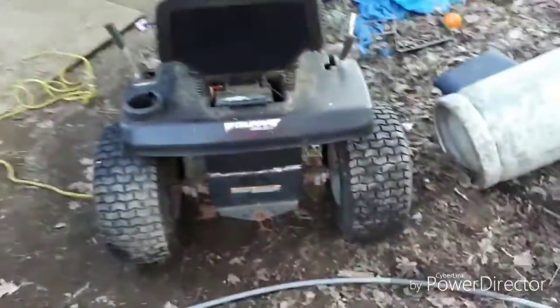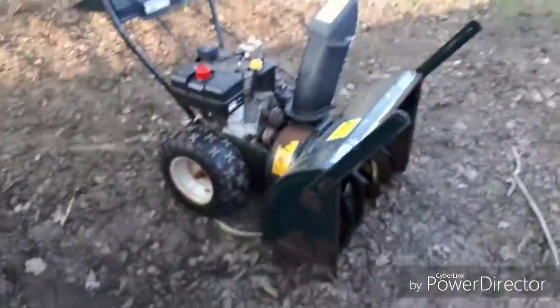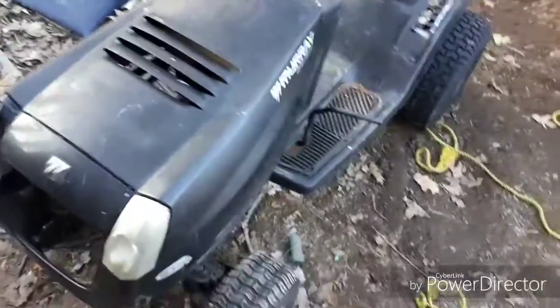Not bad, free. I was gonna try to use the motors off one of these. They both run — sale if you want to buy them. But the shaft is the wrong way. So picking up — I'll put a picture in this video — a 12 to 12.5 horse. I think it says Briggs and Stratton, Craftsman, one of the two.